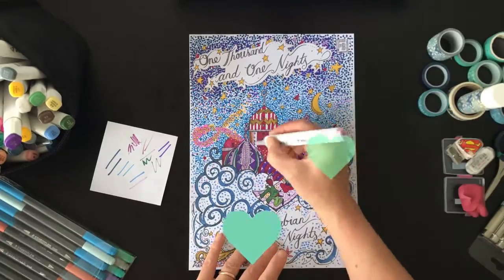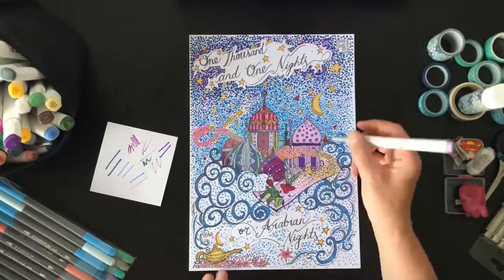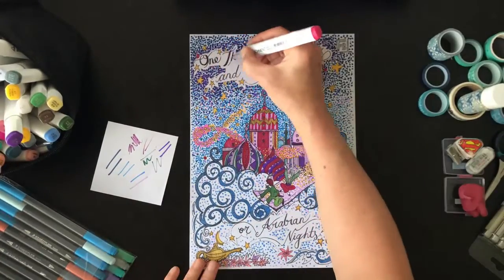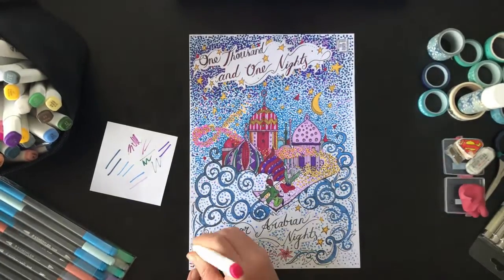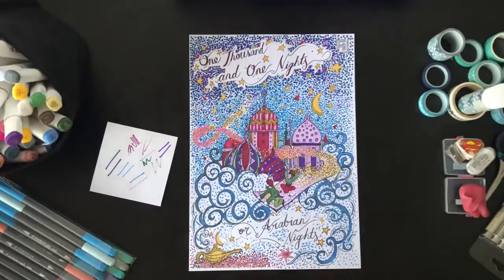Just because you're using colour doesn't mean it all has to be continuous and flat and cover the area. Do patterns, stripes, zigzags, dots, circles, little stars.